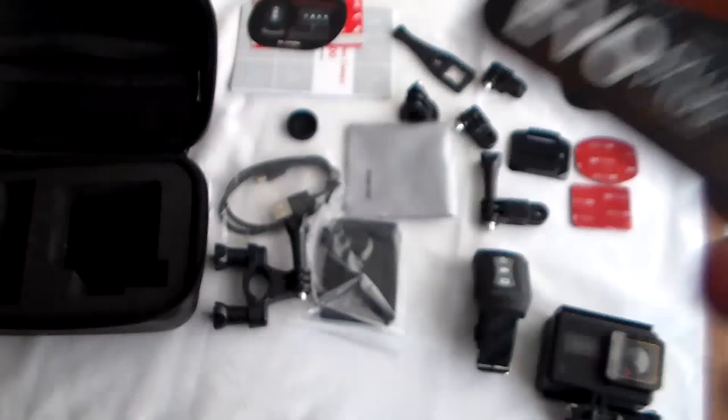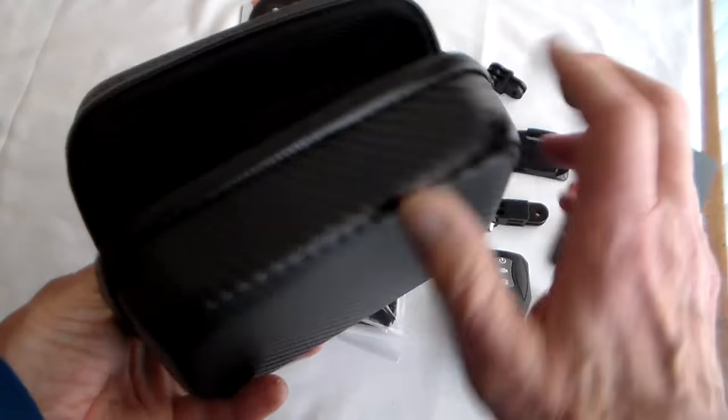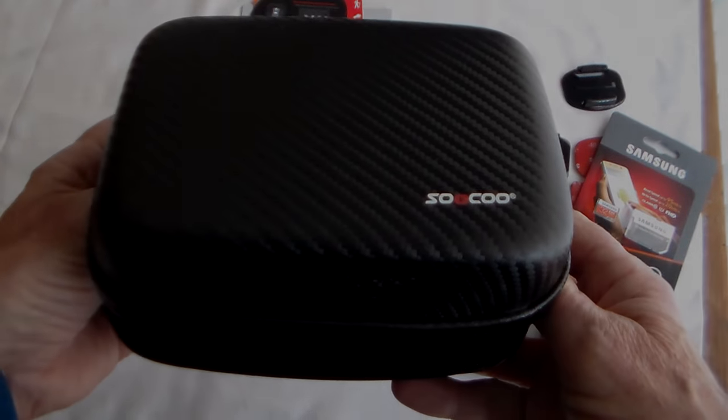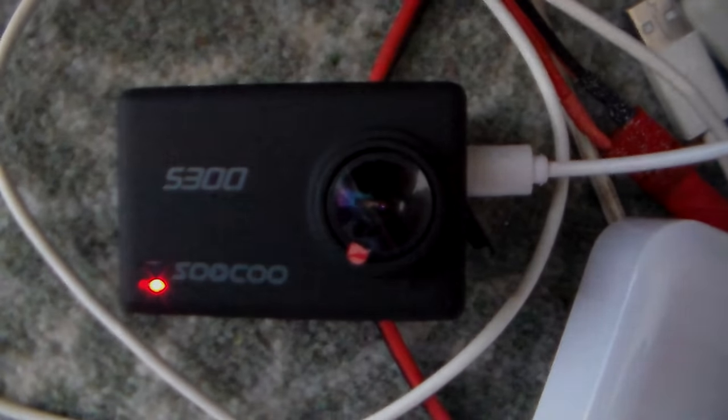But while it's charging, take a look at the accessories you get here, which include this rather cool hard case. I can see there's a red light on the front here — it turns green once the camera's fully charged.